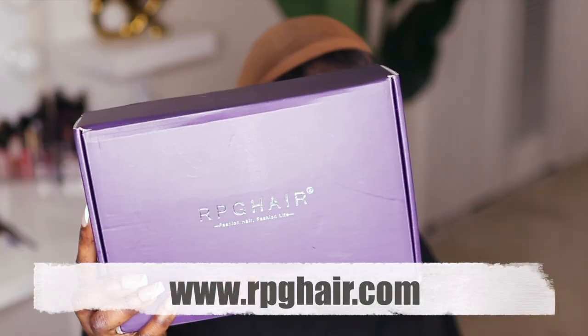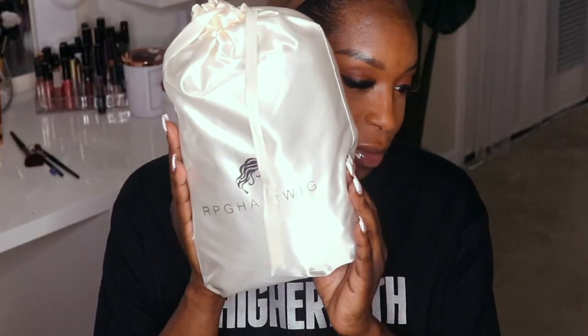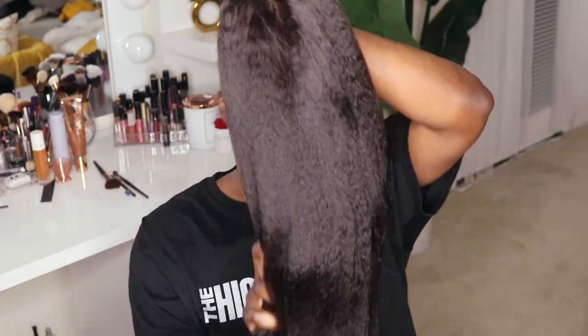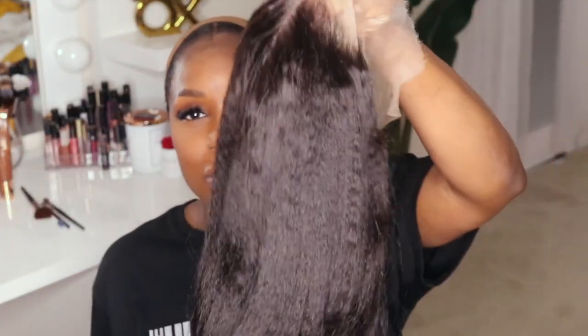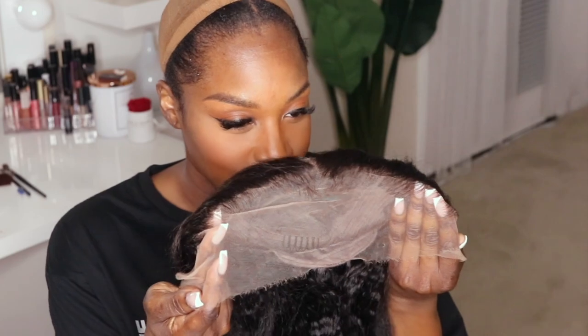Okay dolls, y'all saw the thumbnail so y'all already know what's about to go down. This unit is a kinky straight 22 inch HD lace unit from RPG Hair. This is what the unit looks like straight out the box — you can already see the natural crimps in this hair. The lace does come bleached and pre-plucked and ready to install.